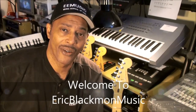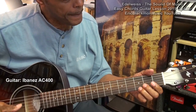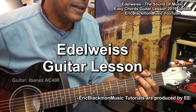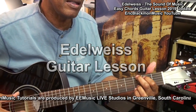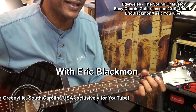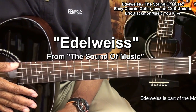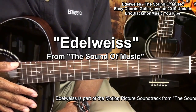Welcome to Eric Blackmon Music. Good morning — hi, and welcome to my tutorial for an easy way to play Edelweiss from the motion picture The Sound of Music on acoustic guitar.